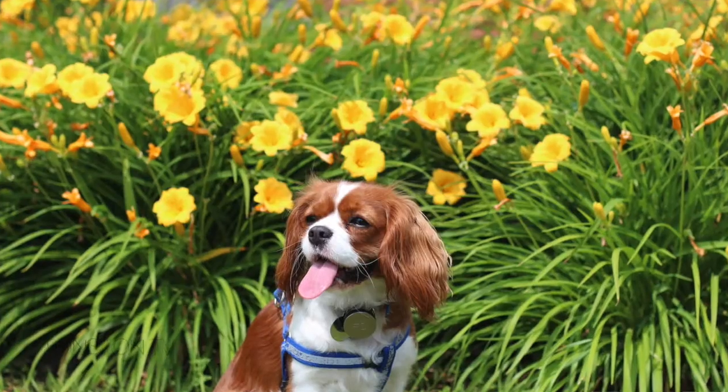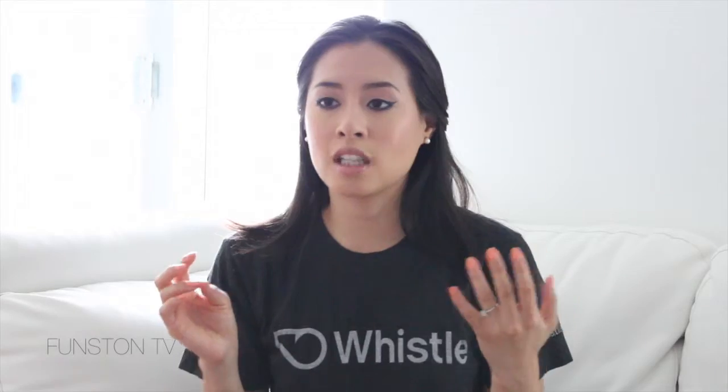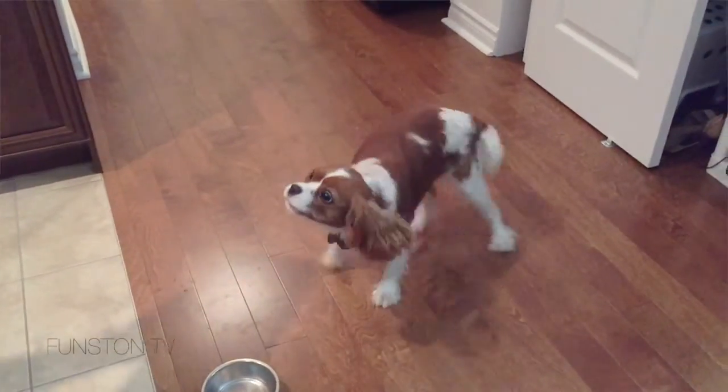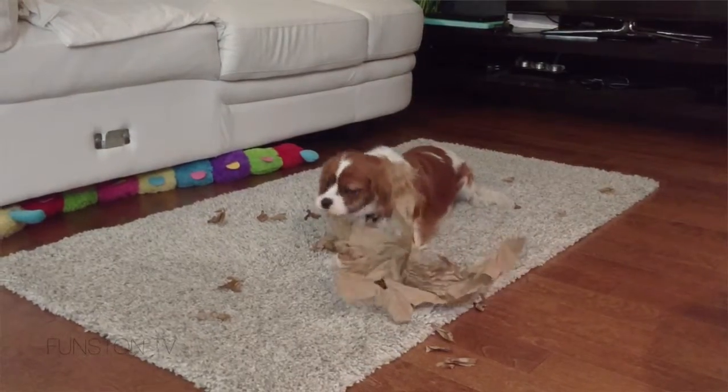I take Herky out for walks three times a day: 30 minutes in the morning, 30 minutes in the afternoon, and just a quick 10 to 15 minutes at night before bed. I find that's really good for her because she's still a puppy and she plays around in the house a lot during the day, so that pretty much completes her activity minutes very well.